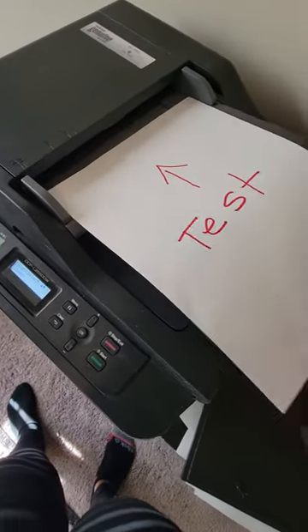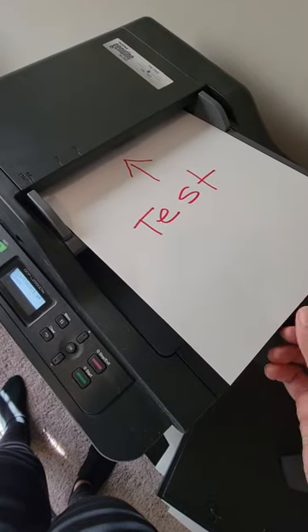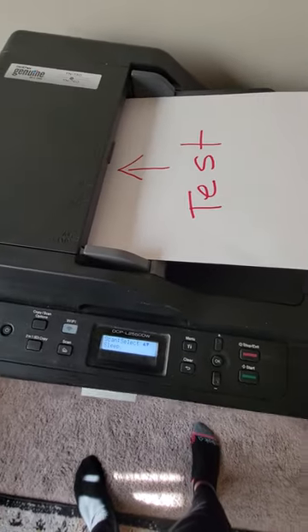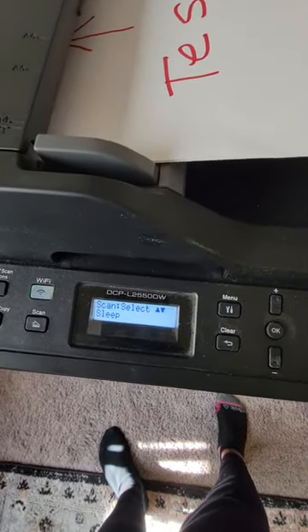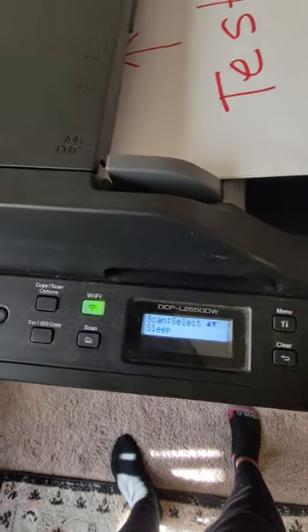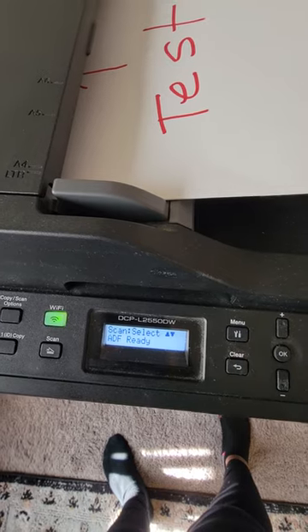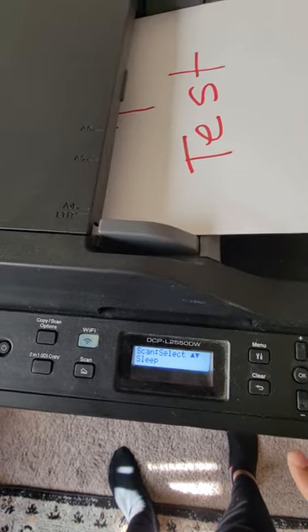You want to take your document and make sure it's facing this way — this is just a sample, about four pages. Then push it in and you'll see it change. It'll say ADF. ADF means automatic document feeder.